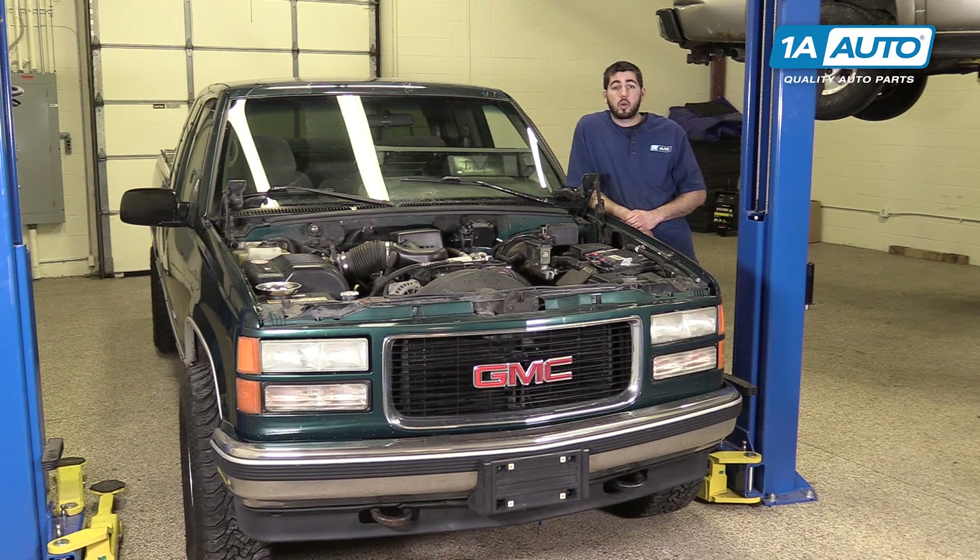In this video we're going to be working with our 1996 GMC Sierra K1500 5.7 liter V8. We're going to show you how to remove and replace the idler pulley on your serpentine belt.